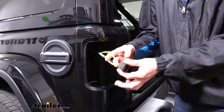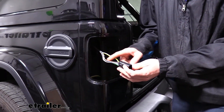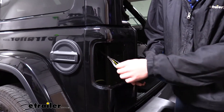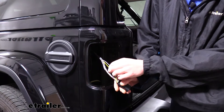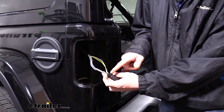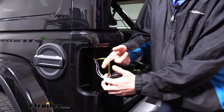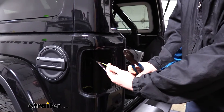We'll set our taillight assembly aside and remove the other side in the same way. Now we've got our wiring that we're going to be tapping into. You may need to strip back some of the black tape on there — you can unravel it, but having a little more of it off will make it easier to access and tap into your wires. We're going to be using pin one, which is a yellow wire, and pin four, which is a white wire with a gray stripe. Separate both of those out — these are for our taillight and stop/turn signals.